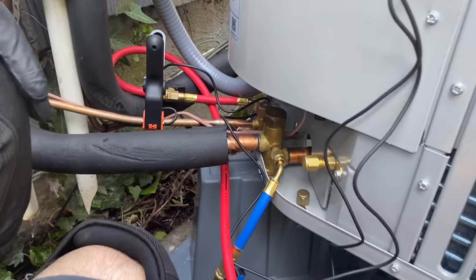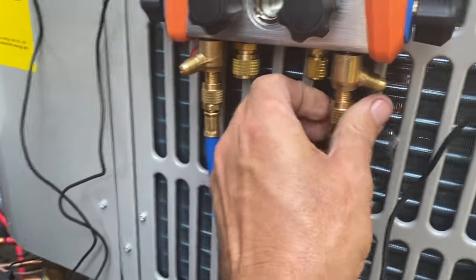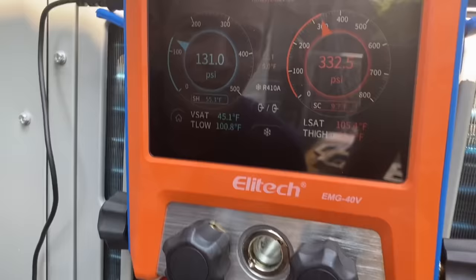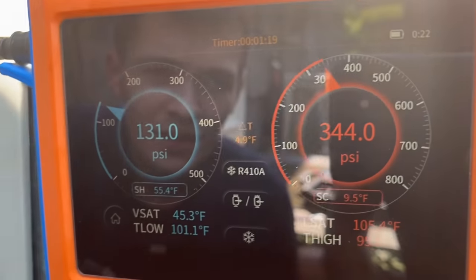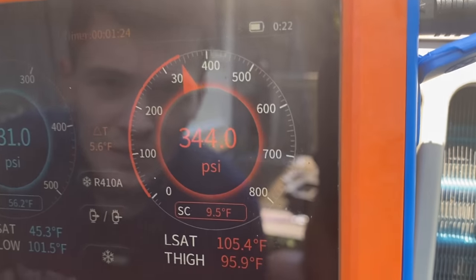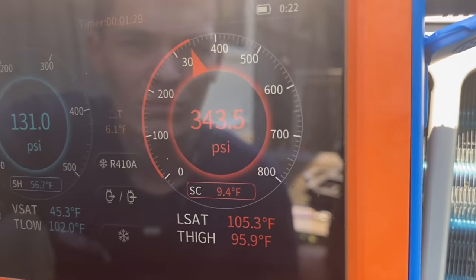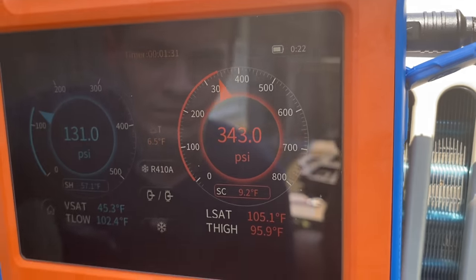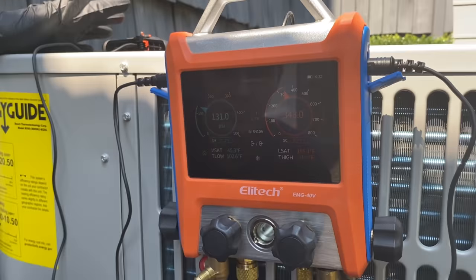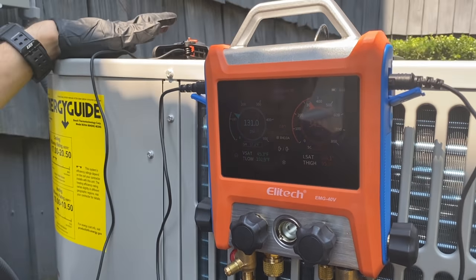Let's hook this up, get the clamps in place, and release zero refrigerant. Very nice — let's just purge out any air just in case. Let's take a look at our pressures: low side we're at 131 PSI, high side 344, and we have 9.5 degrees of subcooling. It is basically dead on — perfect. Very nice. What do you think of the Ellitech?